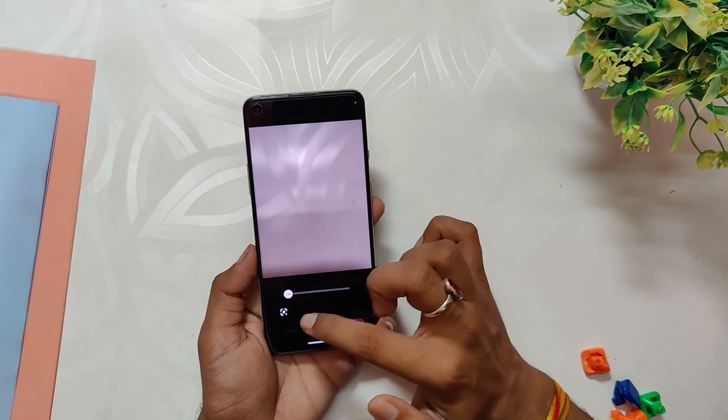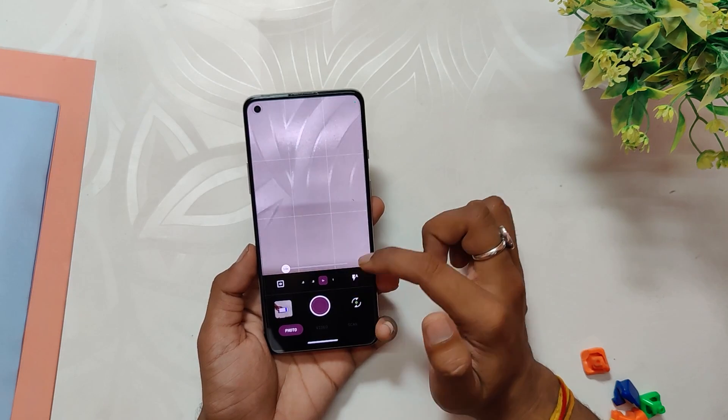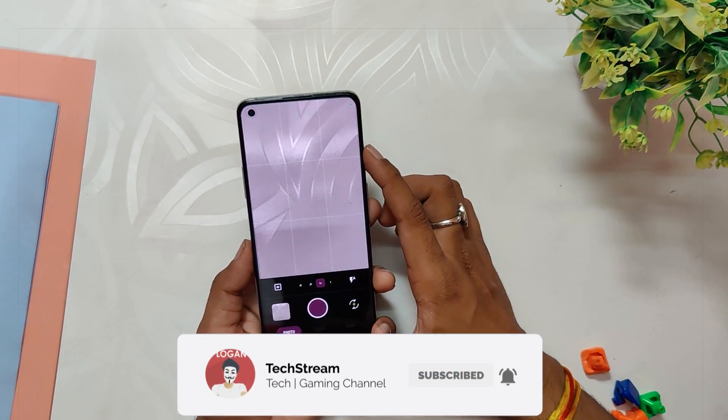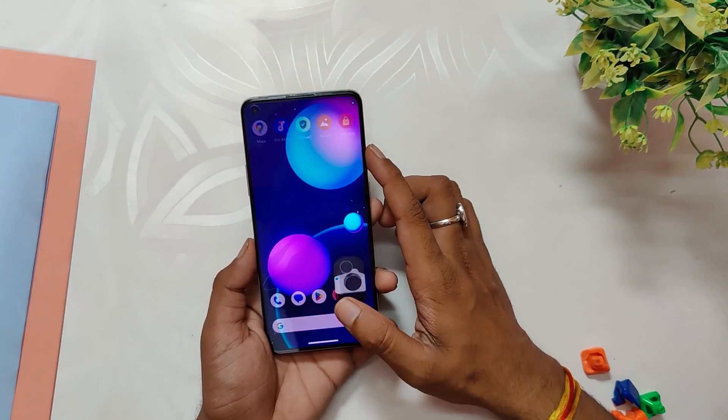Unfortunately the ROM does not include the OxygenOS camera or gallery app like other Android 13 ROMs. However, on the bright side, it is easy to install a custom GCam on this ROM — you can check out the tutorial linked in the info button.